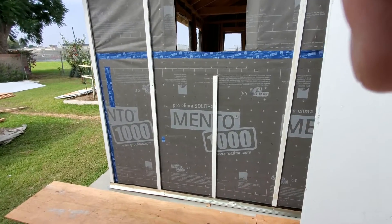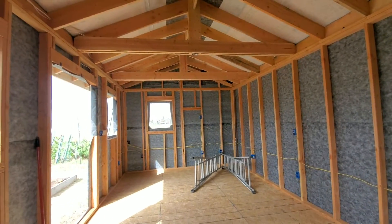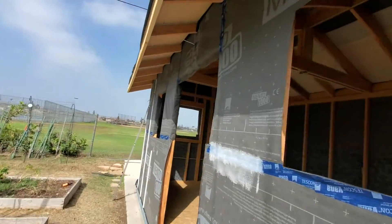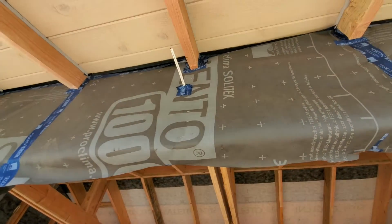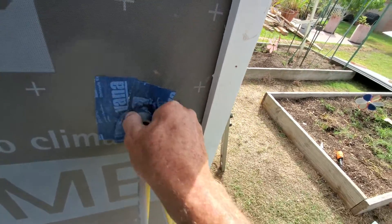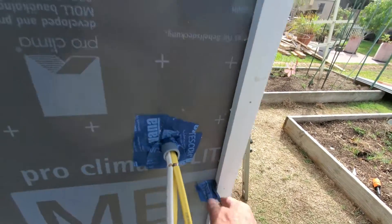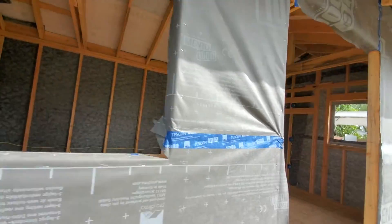We've also got all of our electrical done — exterior light fixtures too. Every time we do a penetration on the outside, we wrap it with tape. Let me show you these other ones over here — we wrap them with Tescon Vana tape so everything is as airtight as possible. That one's masked taped off just like we tape our seams.